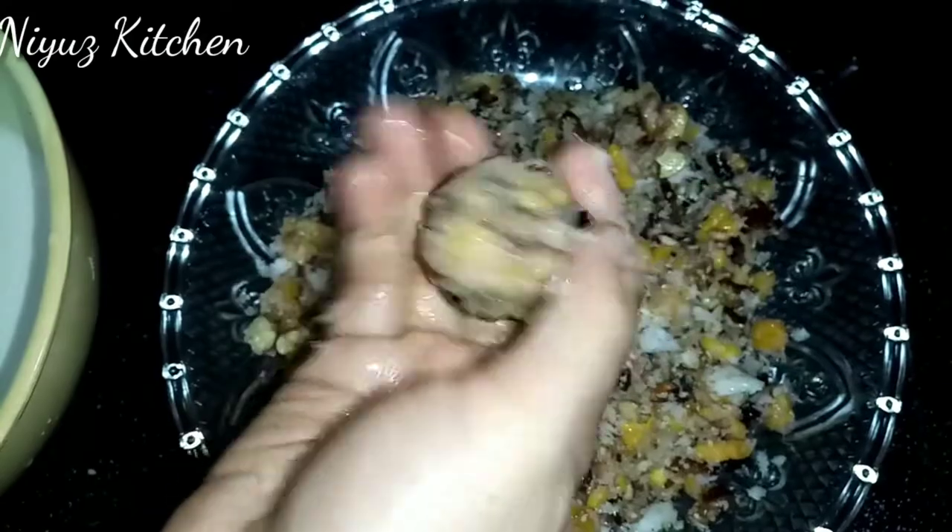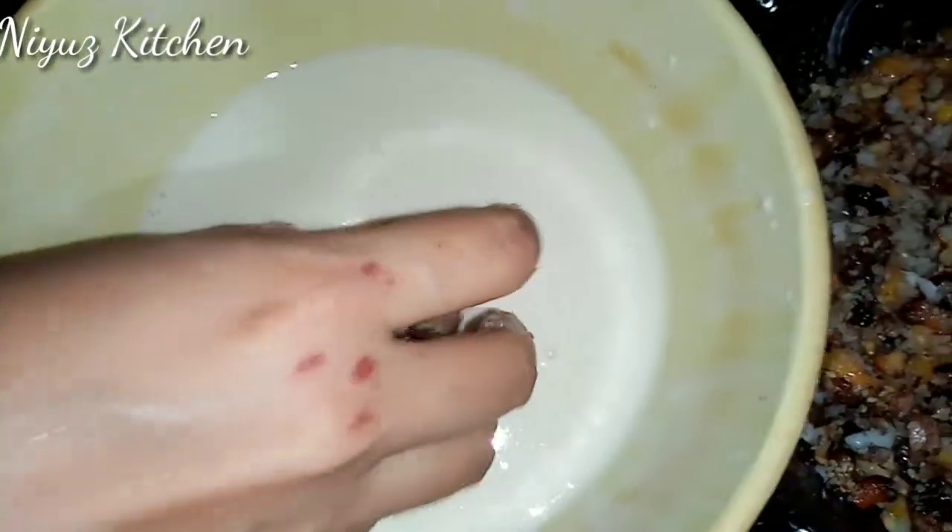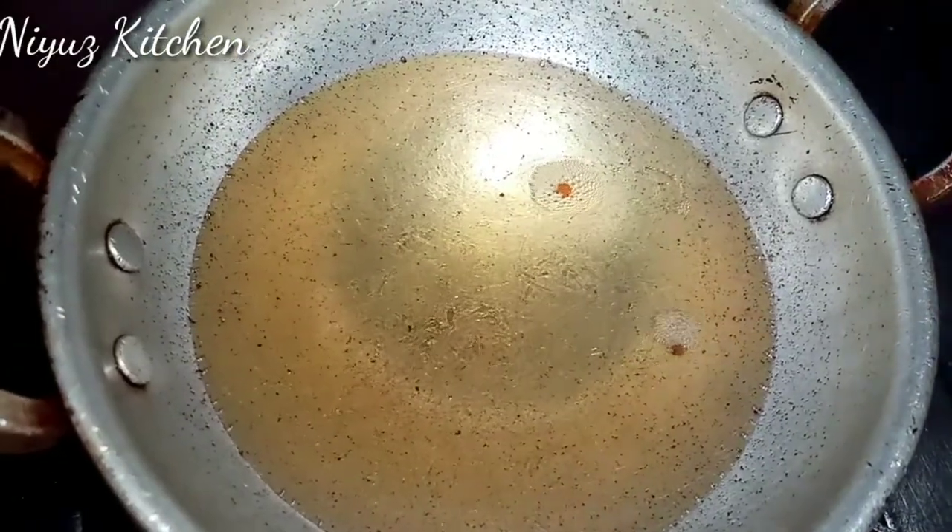Now we're going to take a round cake. I'll take a round cake with this. We're going to take a small cake with this. I'll take a small cake with this.